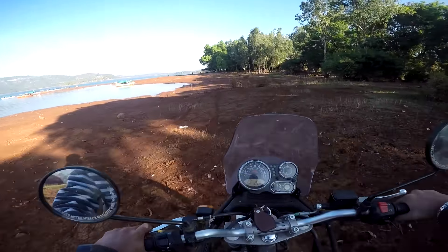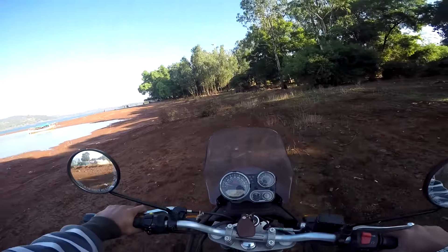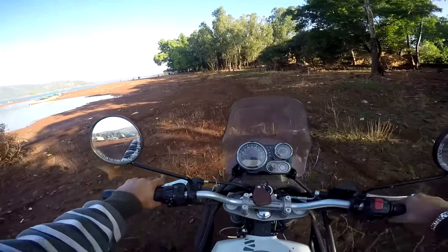All right ladies and gentlemen, what is up guys, this is Life on Two Wheels here and for today's episode I'm taking out the Himalayan for a spin — this is my friend's Himalayan.